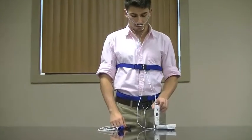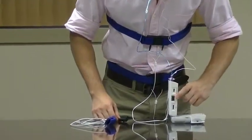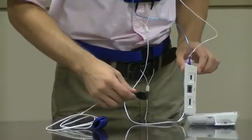Next, you will want to attach the oximeter. First, you will plug it in onto the side of the device and then attach it to your index finger.